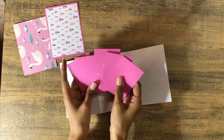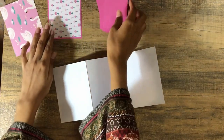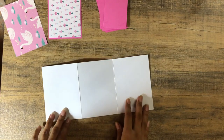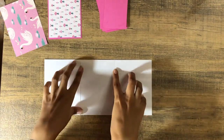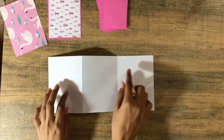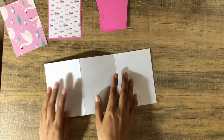Here are the things you're going to need to make this project. You'll need one sheet of eight and a half by eleven cardstock, cut down to five by ten and a half, and then score at three and a half and then six and a half.